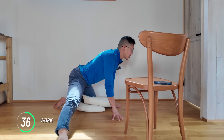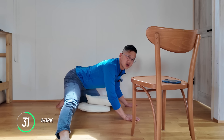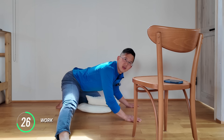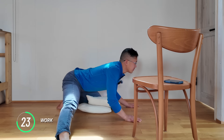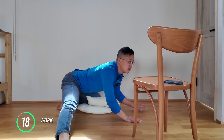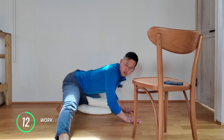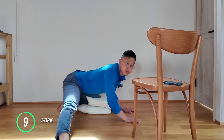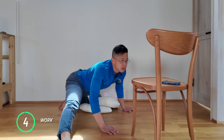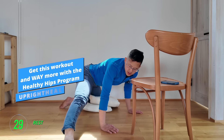Contract, hold for around a count of five or more, and then relax. See if you can go a little bit deeper into the stretch. Contract again, then back more — feeling that inner thigh stretch. Go ahead and take a rest. We're going to switch sides.